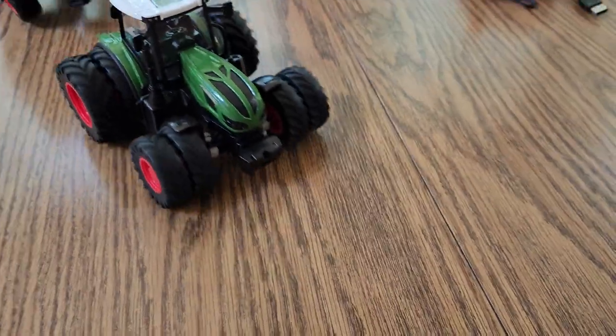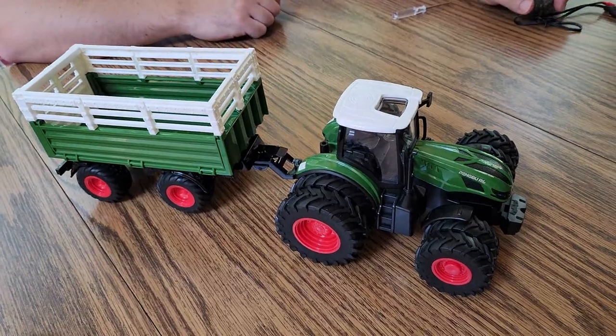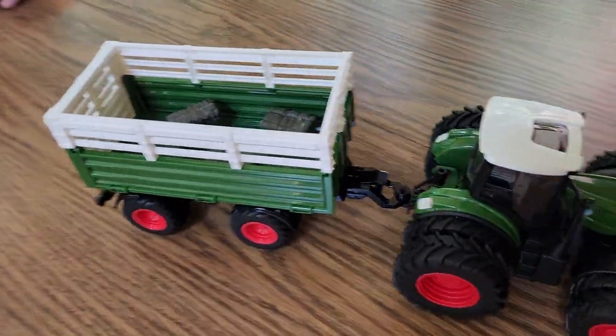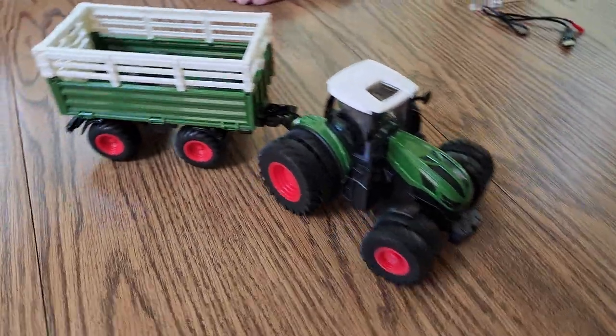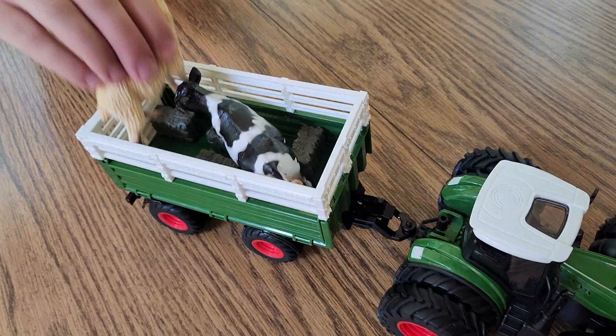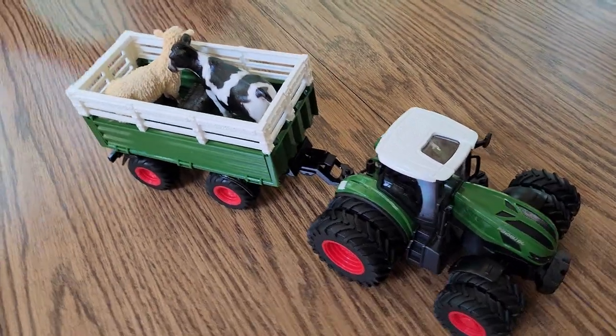Cool, that's cool. Add the wagon. We're going to add the... I think this could drive on grass too. Woo! Add the cows and stuff.